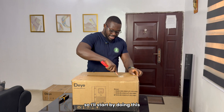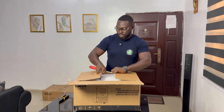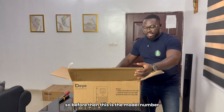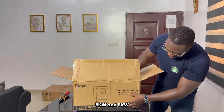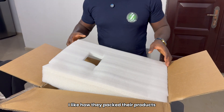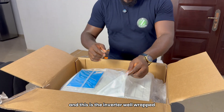So let's go inside and have some fun. Bring the camera closer so you can see what we have inside here. This is the model number. As you can see, it comes in 3.6 kilowatts, 5 kilowatts, and 6 kilowatts. This is the 6 kilowatt we are about to review. I always say it on my channel — I like how they pack their products. This carton covers the top for shipping, so you don't have a lot of damage in transit. And this is the inverter, well-wrapped.